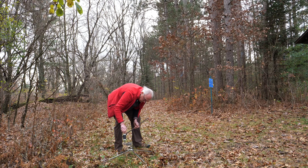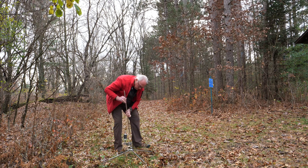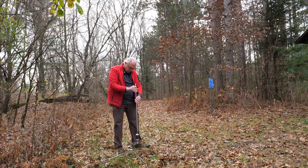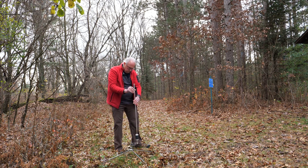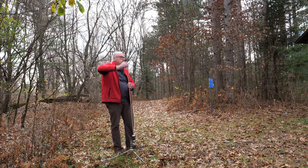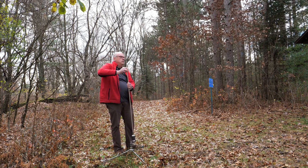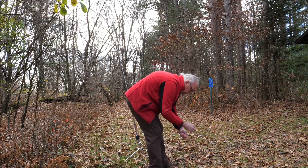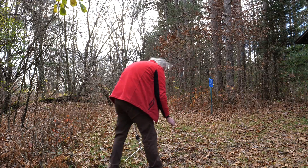Deployment is pretty straightforward. You screw the coil into your base, either a stand or a stake. My preferred mounting solution is to use a jaw clamp. Then you connect the whip and raise it up, lay out your ground radials, and connect the coax, and you're ready to be on the air.